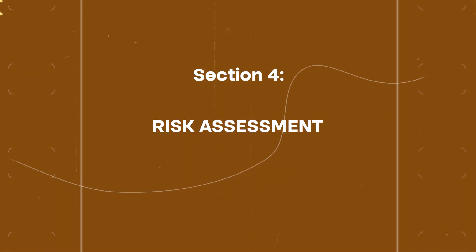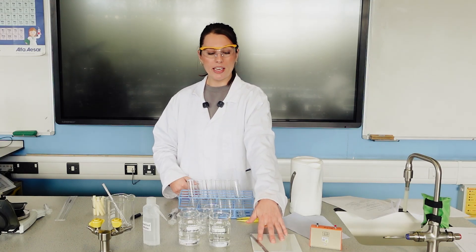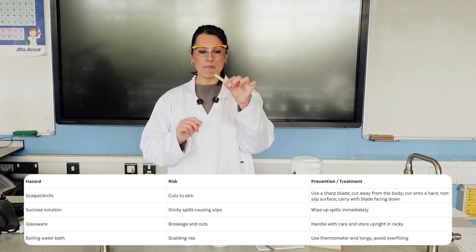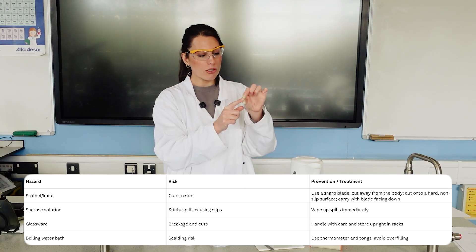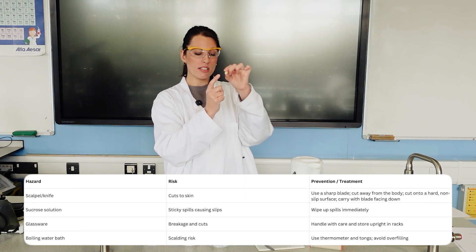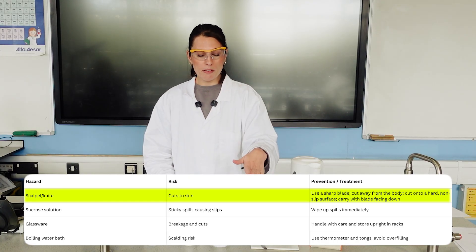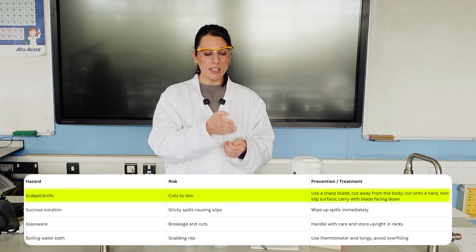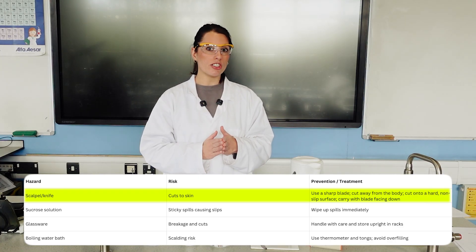For the risk assessment: the potato chips could be prepared using a cork borer, which is sharp, and a scalpel on a white tile to remove skin. The risk is the scalpel could cut you, so students need a sharp blade, should cut onto a hard surface, and cut away from themselves to minimize the likelihood of cutting.